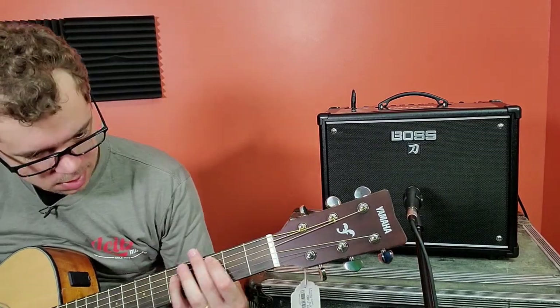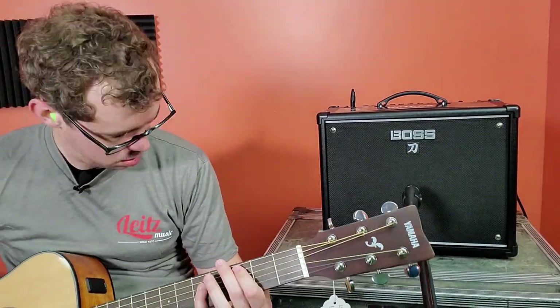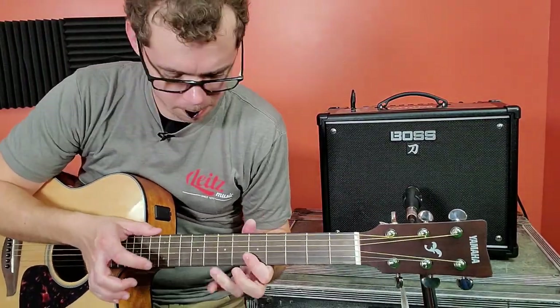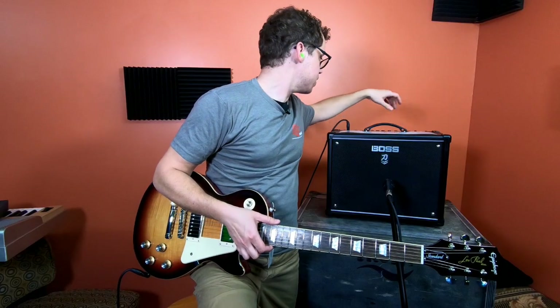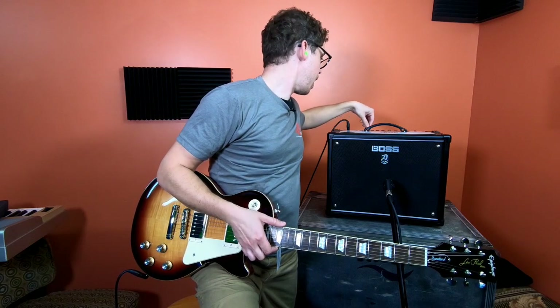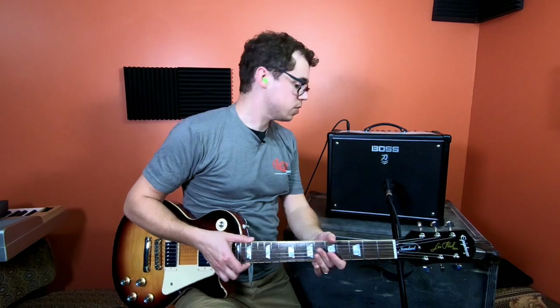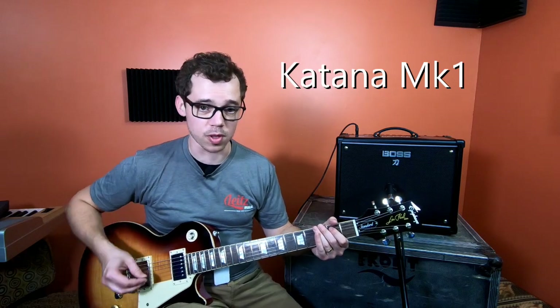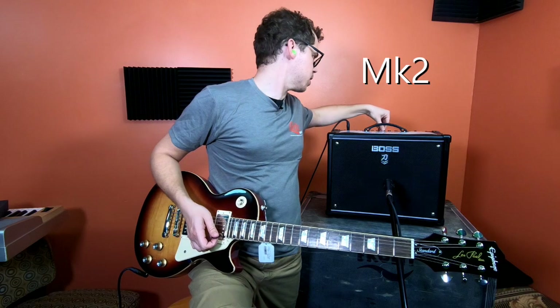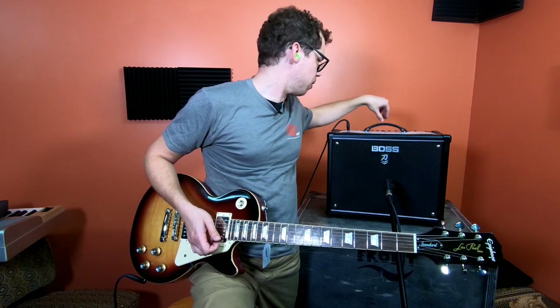Now for the Mark II A/B test: Clean at noon, volume at noon, master at about 10 o'clock, set to 50 watts. A nice straightforward rhythm sound. I'm going to dial it back a bit — I don't know if you're hearing what I'm hearing, but the Mark I sounded deeper to me. So I'm backing off on the treble here, still in crunch.